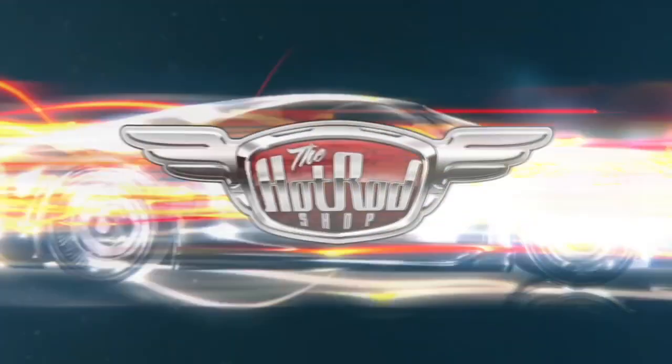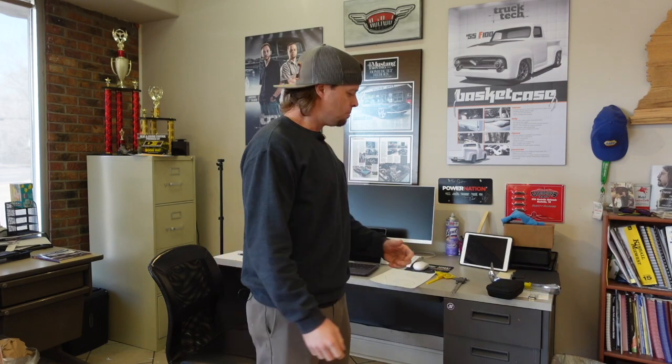Let's dive deep into technology. Not a very interesting way to start a video, but technology makes my head hurt. We have to adapt to technology building these cars — we do all these LS swaps, late model drivetrains, we've been doing that for a long time now so that's kind of become second nature.